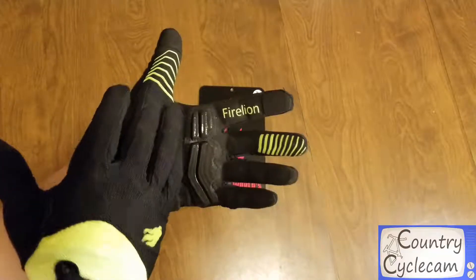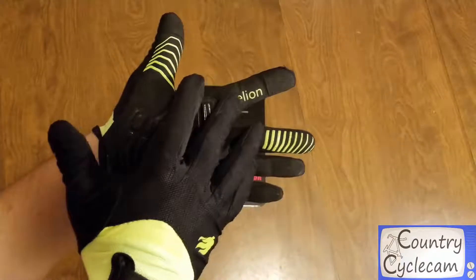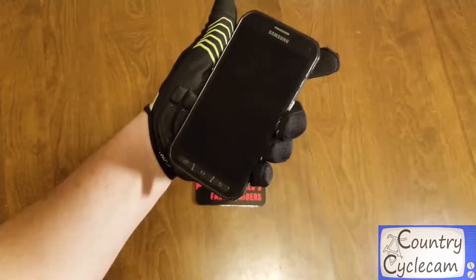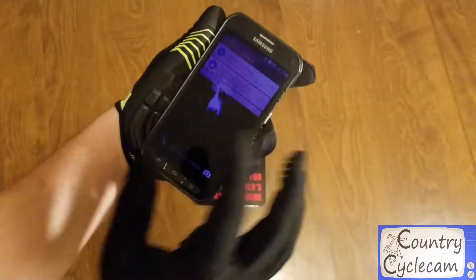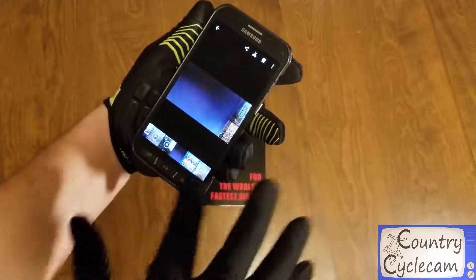They add a nice bit of grip across the thumb and middle finger, as well as gripping material on the index finger with their logo, which helps with holding on to a cell phone or device. The thumb and index finger are meant to work with a touchscreen, and I found it to work pretty flawlessly without any issue.